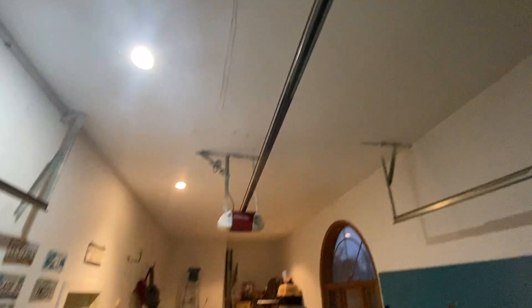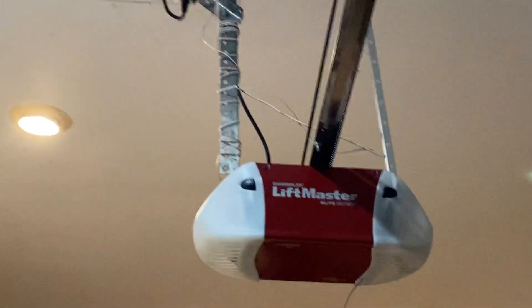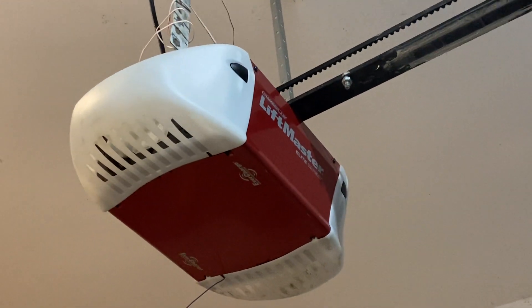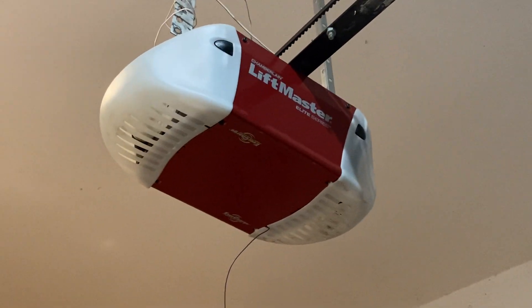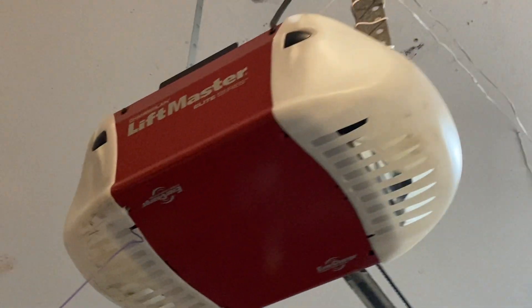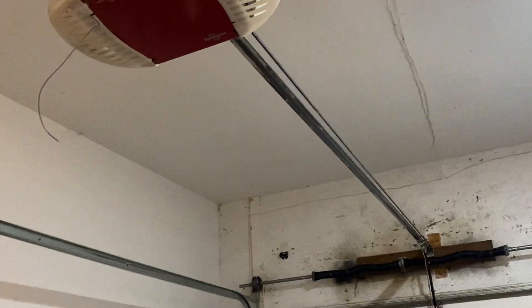You might think it's a 3850, however it's not. This is my Whisper Drive Plus model 8754 that you've seen before. So you're thinking, where did I get the red case and why is it on here? Well, because the other case was not in good shape and it had a crease in the bottom. But honestly, look at that — it looks so much better on this opener. This literally looks like a 3850.